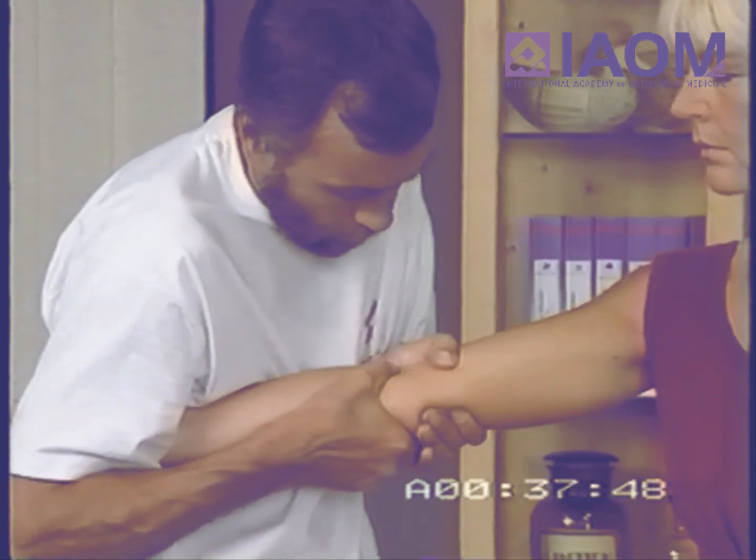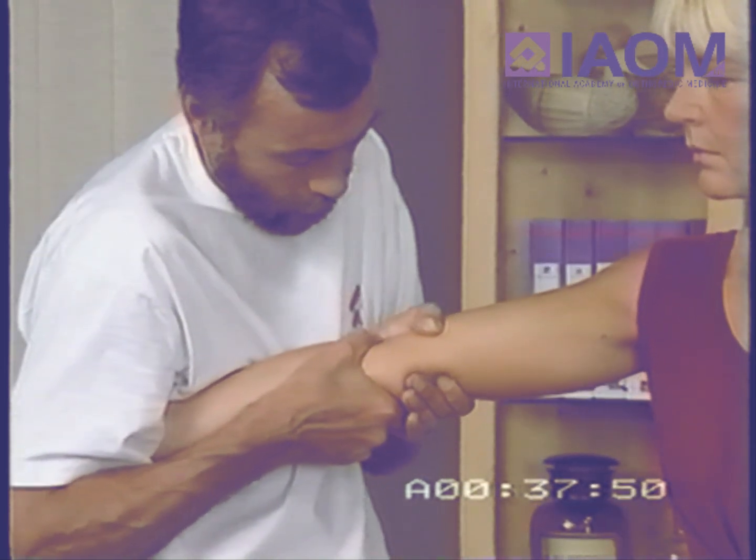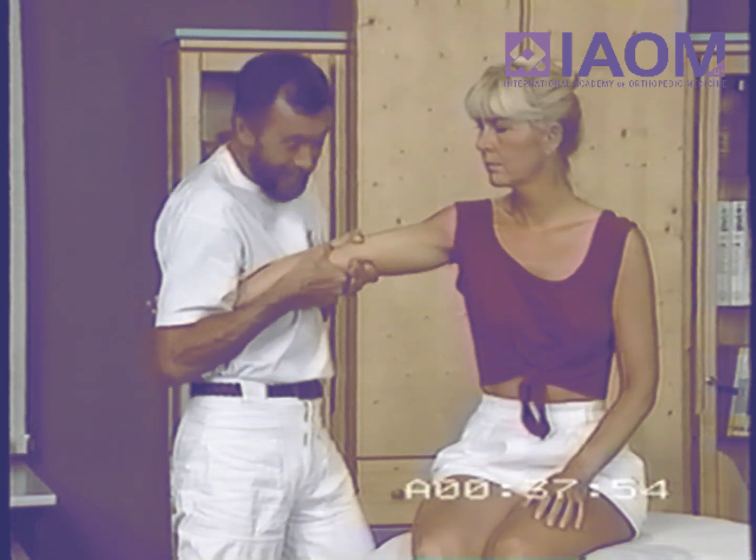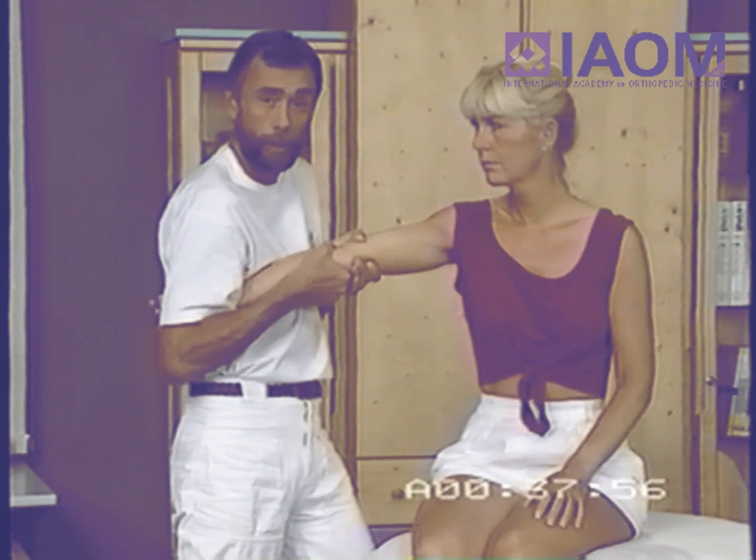And then slowly we go into extension, and as you can see, the movement gets less and less, and in extension there is no more valgus.